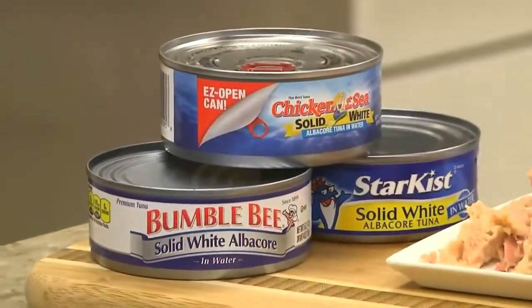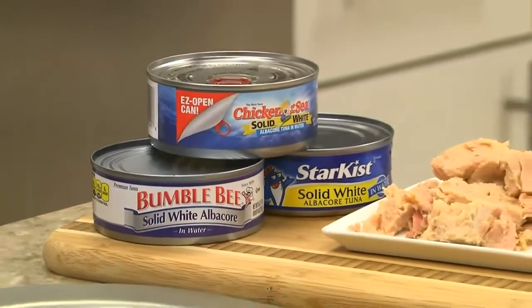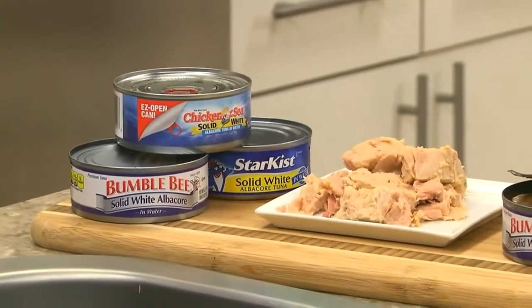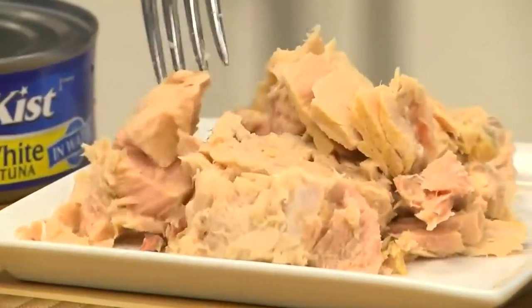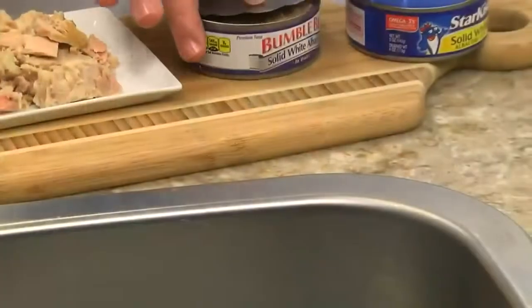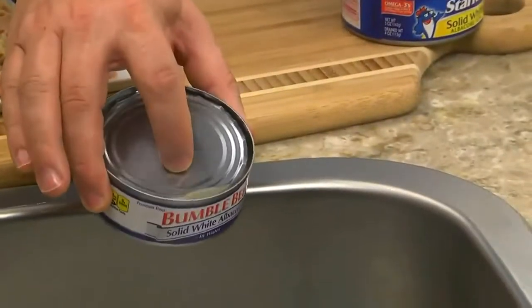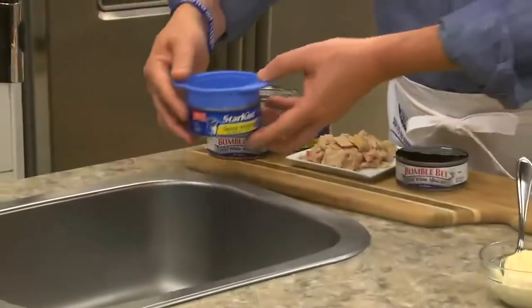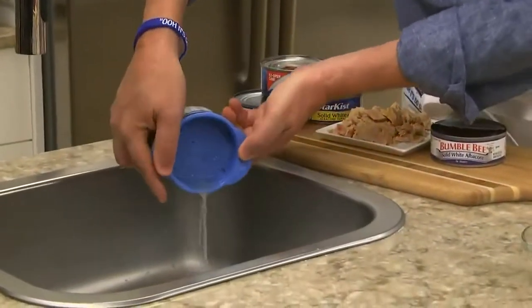First of all, when it comes to buying tuna, I don't believe that all tuna is equal. Maybe I'm a tuna snob, or it's just the way I grew up, but for me, tuna should be white, solid, and packed in water. And then it needs to be drained really well. You can do that by pressing the lid into the can, or you can pick up one of these tuna presses, which makes this a breeze.